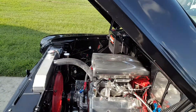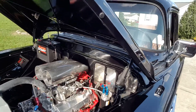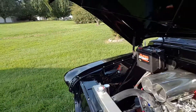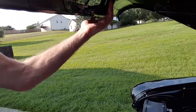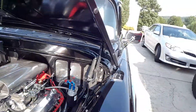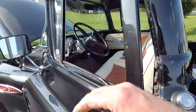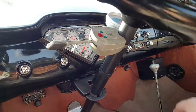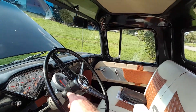Stainless radiator catch. Battery from Walmart. There's lighted under the hood. There are also LED lights under the dash. Of course there's a dome light up here. Factory steering wheel, factory steering column.